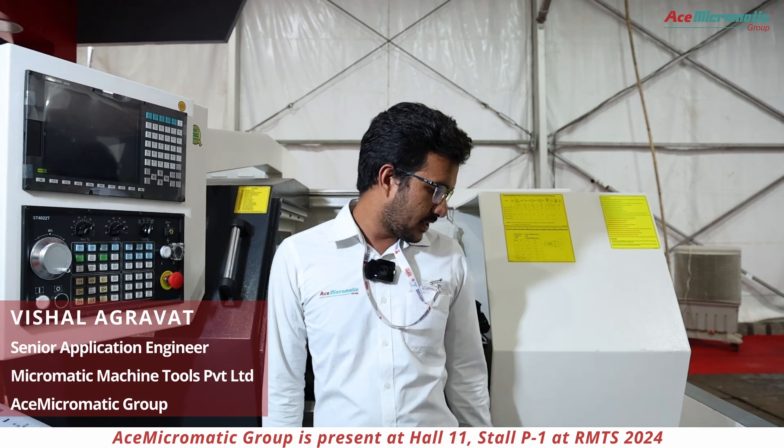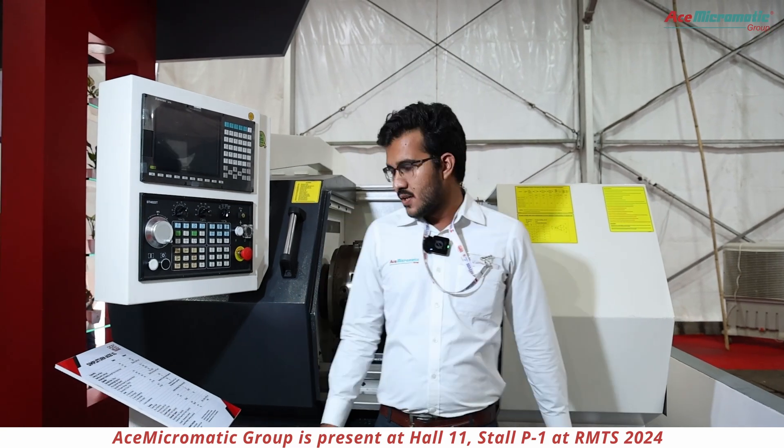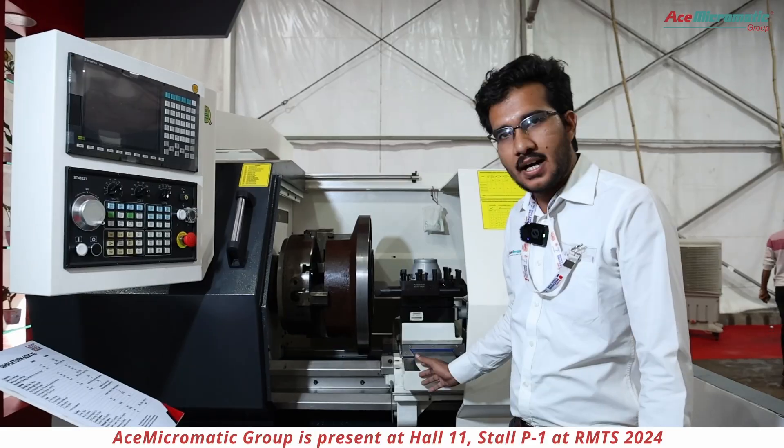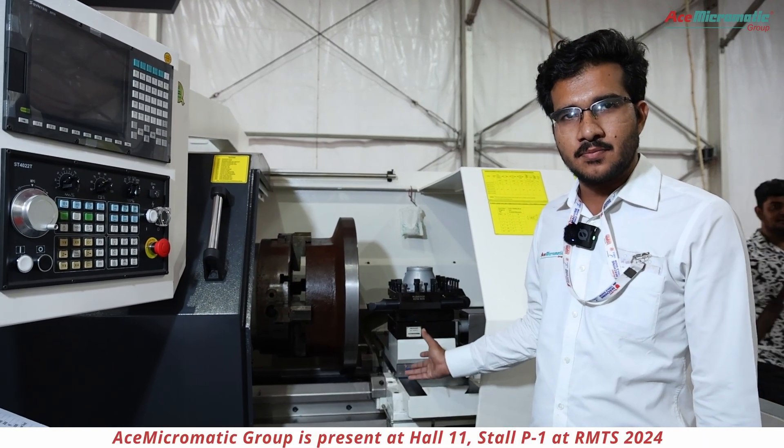We have introduced our Simpleton machine, the 6035XL. The XL variant comes with hardened guideways — hardened dowel guideways are provided with this machine.